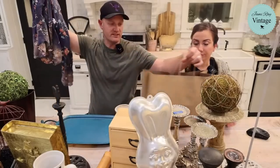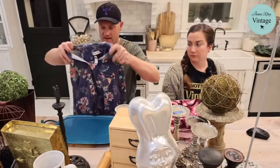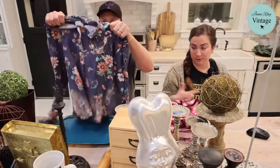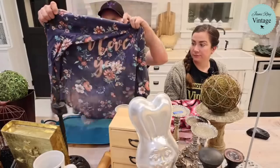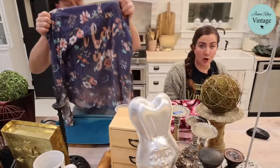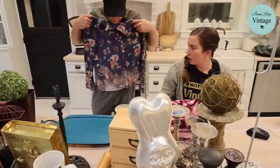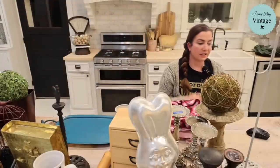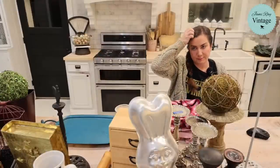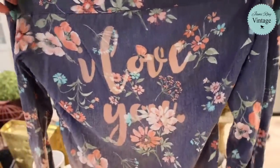Now let's show the shirts. We made these with stencils, bleach, and a little bit of DIY paint, then heat set and washed them. This first one is a busy floral with a heart stencil and says 'I love you' on the back. It's a large Abercrombie & Fitch, but fits more like a medium since they run small. We bleached the ends of the sleeves and the bottom.